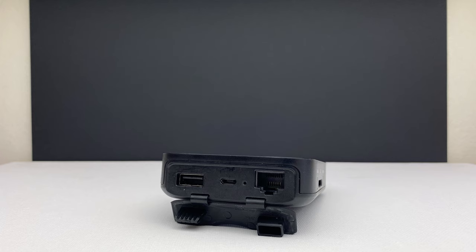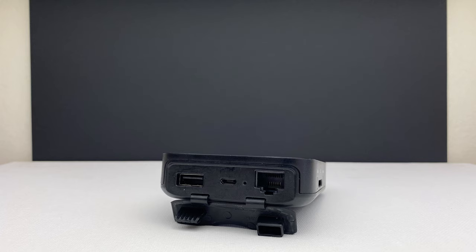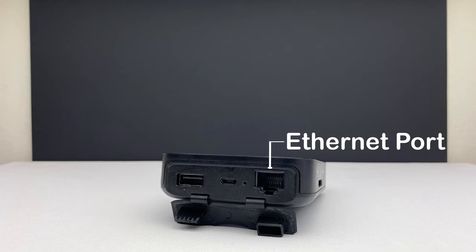On the top of the router, you will find a USB slot to connect an external hard drive or USB thumb drive to, a micro-USB slot to charge the device, a reset pinhole, and an Ethernet port to hardwire the device to an existing data point.